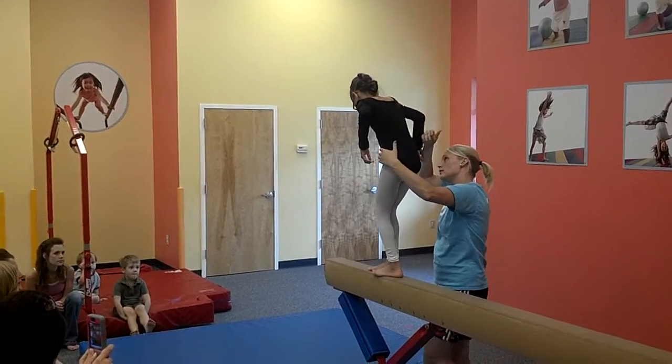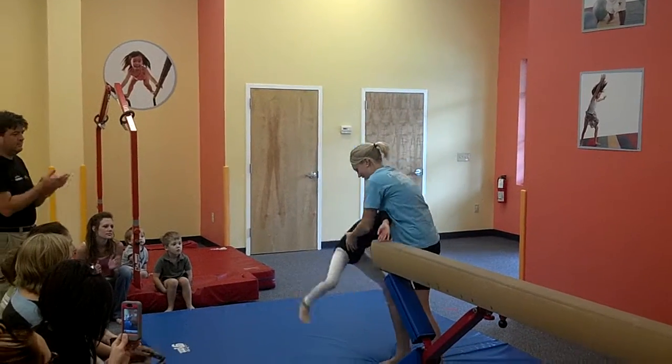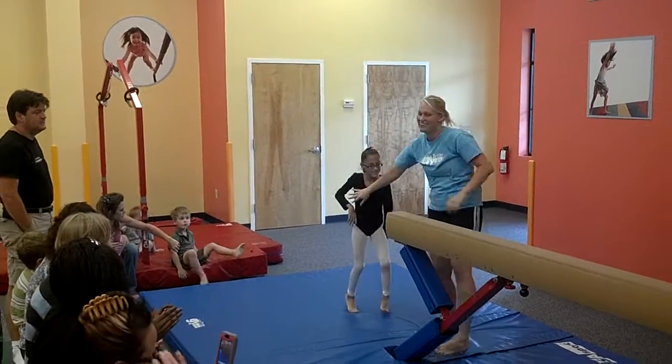Here we go. I'm ready. There you go. Hands. Woo! Are you ready?